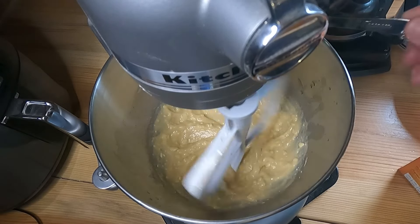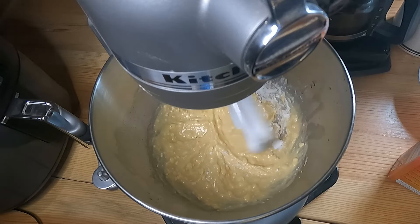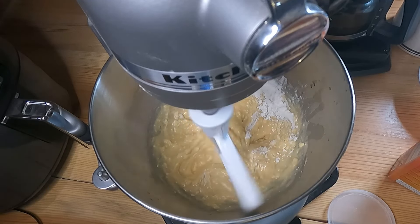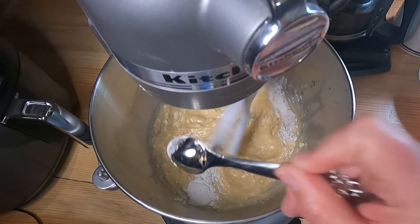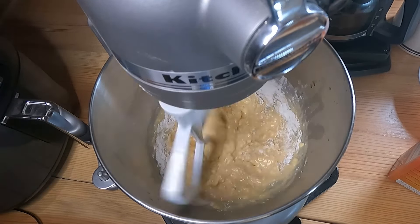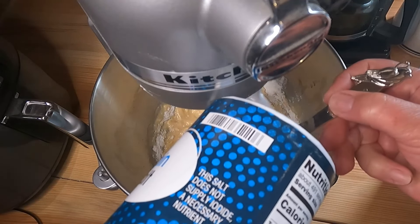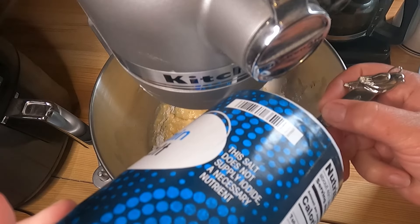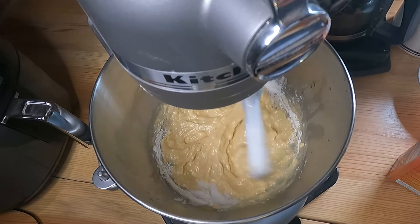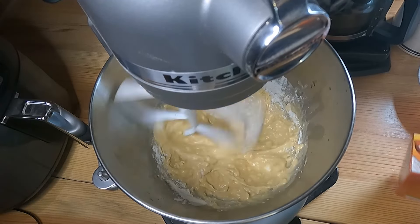Add one teaspoon of baking soda and two teaspoons of cornstarch. Then go in with about a quarter teaspoon of salt — give or take, however you like it.